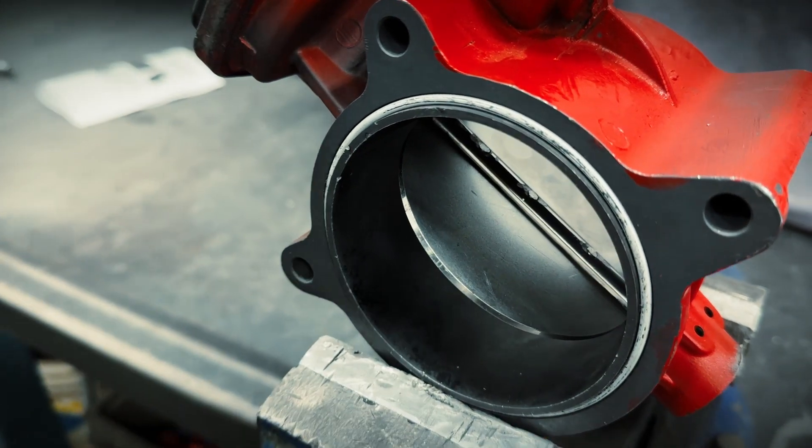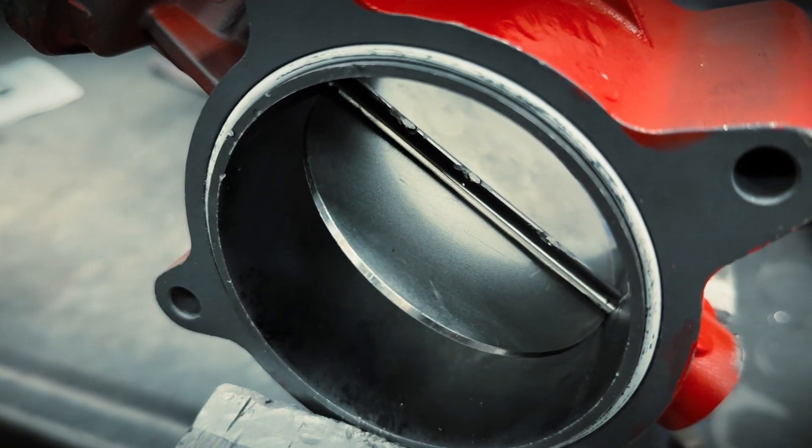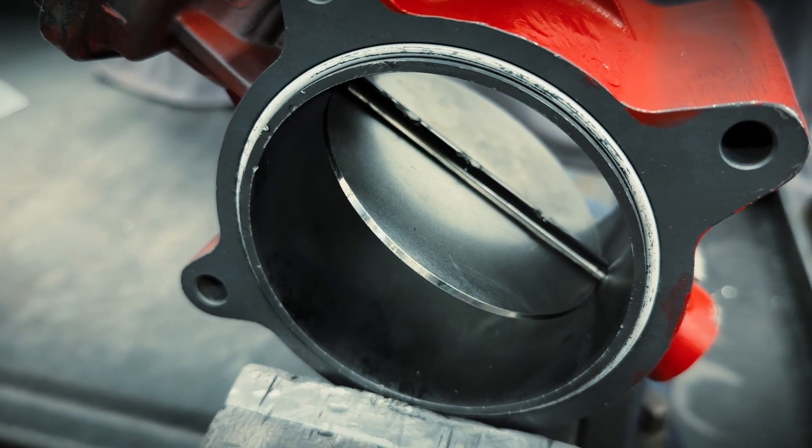Now they feel pretty good, so we'll try to loosen the screws. If they stick a bit, you should go back and grind just a touch more off of these.